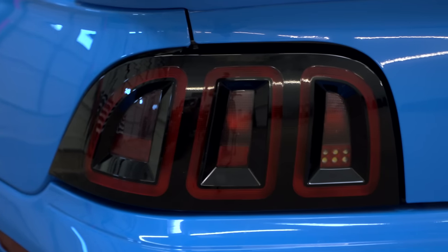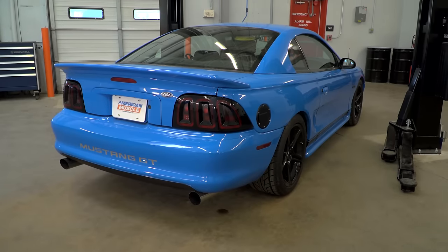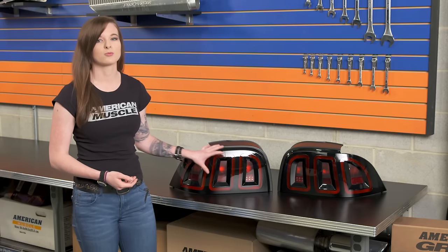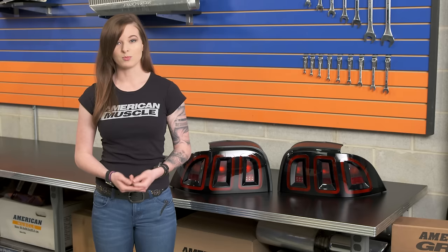These tail lights are going to make a pretty big difference in the appearance of the car, and we're going to install these in a few minutes so you can see what I'm talking about. These lights have smoked lenses, so they're going to have more of a stealthy and smooth look, but the LED lighting is really going to be bright through the lenses.